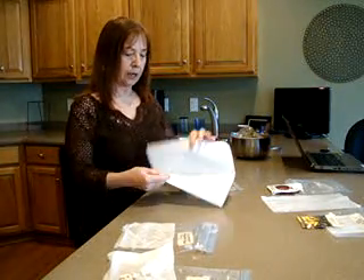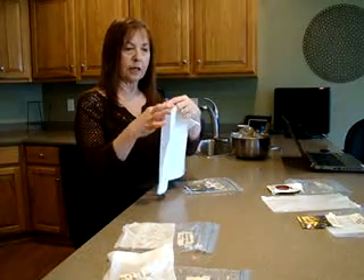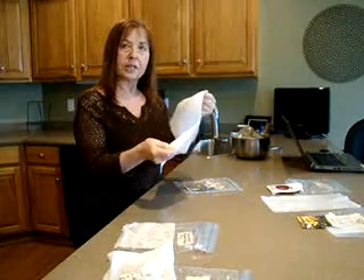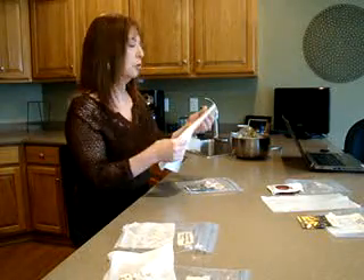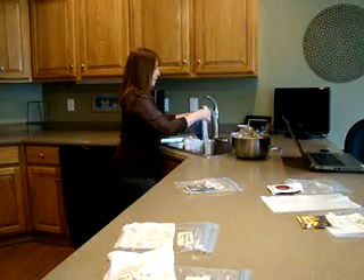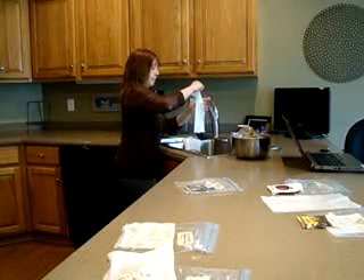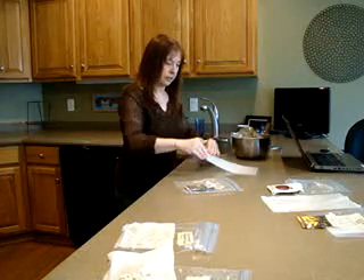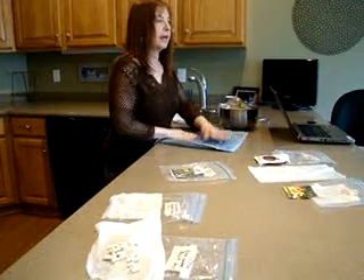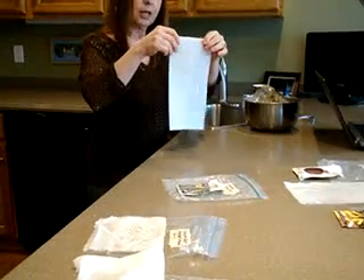I'm going to dampen this paper towel. I took one square — I have the type where you can choose a smaller square — so I take the large paper towel folded in half so it's double thickness. I wet it until it's dripping wet, then I place it on my counter and pat it dry. Not real dry, I just pat it so it isn't dripping anymore. This way it makes sure that every corner of the paper towel is wet.